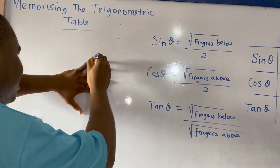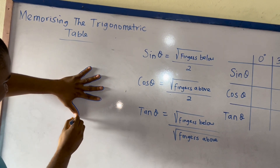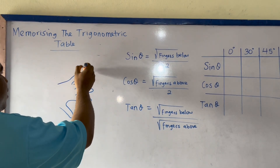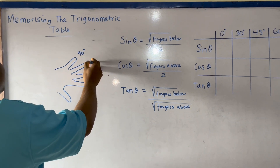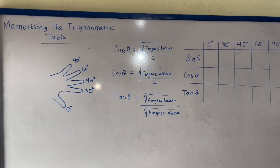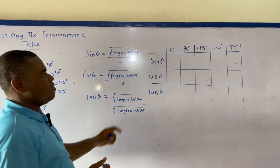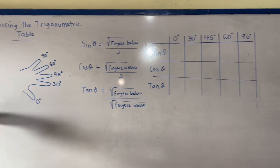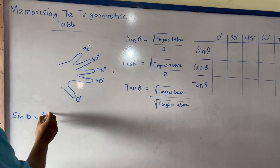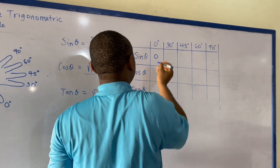Let me draw my five fingers. Those are my five fingers. Let me start numbering them from 90 degrees, 60 degrees, 45 degrees, 30 degrees, and 0 degrees. For sin θ, it is the fingers below divided by two. For sin 0 degrees, there are no fingers below, so it's square root of 0 over 2, which equals 0. Sine 0 degrees is 0.